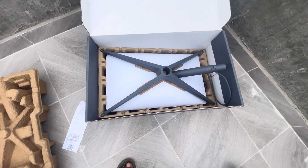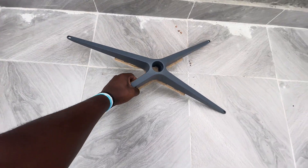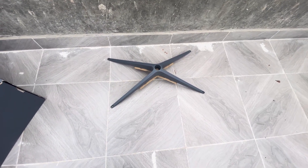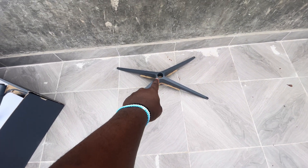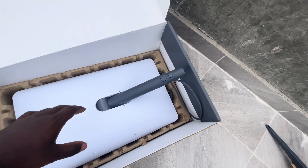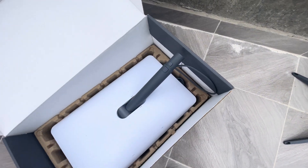In the box you'll find this stand. This is where you mount the dish if you want to use it outdoors. If you want to use it temporarily, you mount it on that particular base, because there's a base on the dish that conforms to it.